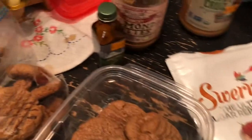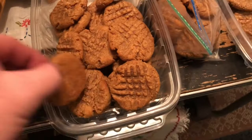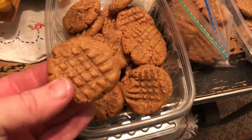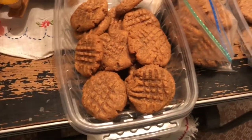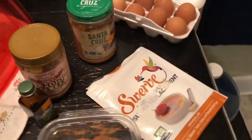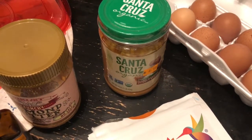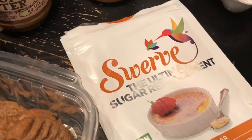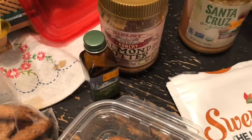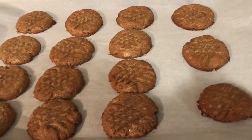These are the almond butter cookies — it's just that simple, three to four ingredients: eggs, peanut butter or almond butter, erythritol, and vanilla extract. Here are the peanut butter ones I already did — these are phenomenal. I'm not having any right now because I'm fasting, but these are all for Thanksgiving. Just use a whole 16-ounce jar, two eggs, one cup of Swerve erythritol, and a little vanilla.